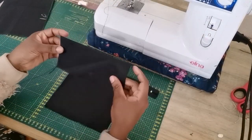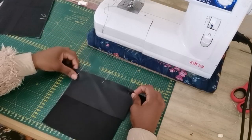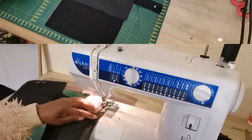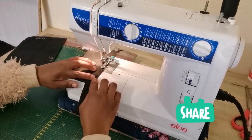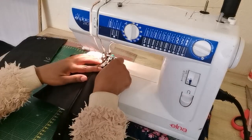Once I'm done, I'm going to take the top piece and attach it, pin it down, and sew a straight stitch. Then flip it in and sew a top straight stitch as well.